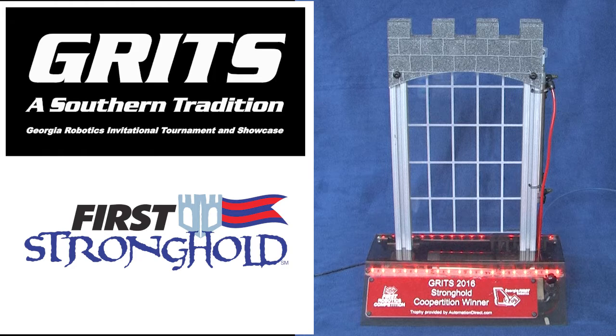That's it. Just a few simple parts and some creativity and we have an awesome trophy for the 2016 off-season GRITS Stronghold event. Automation Direct and Georgia FIRST – working together to help you build a brighter future.